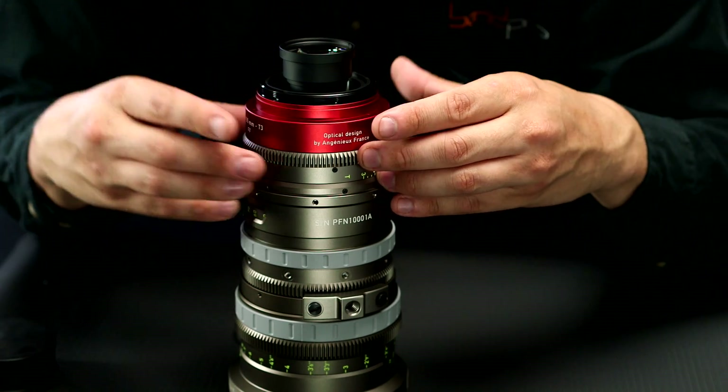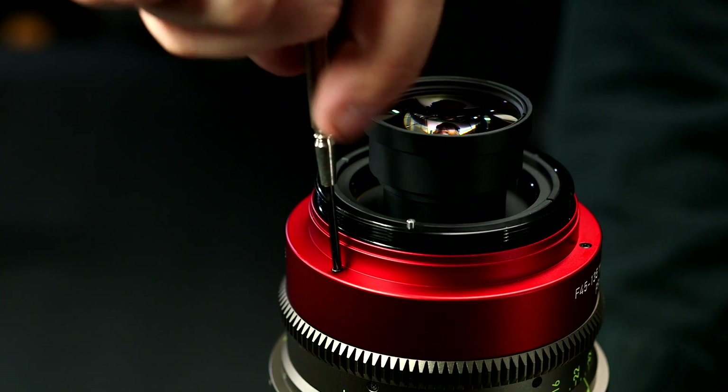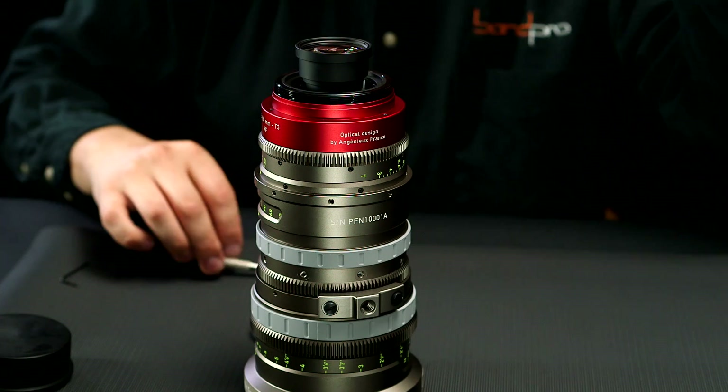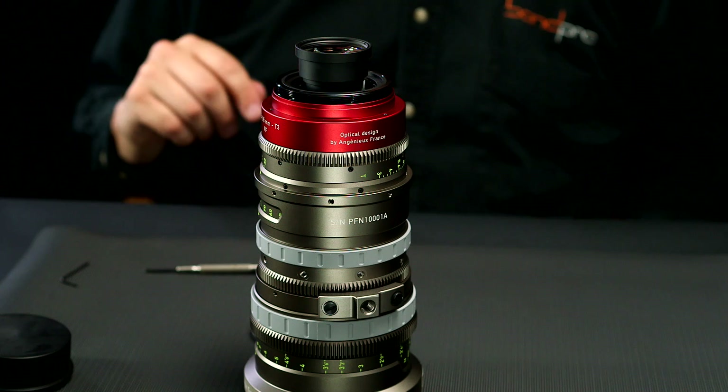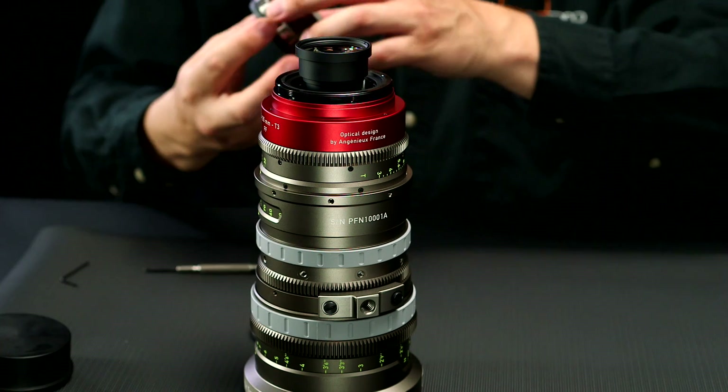That'll go over and then you can see through where the three screws go. Now all that remains to be done is to reattach the lens mount.